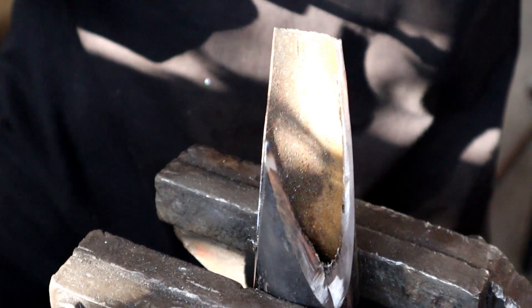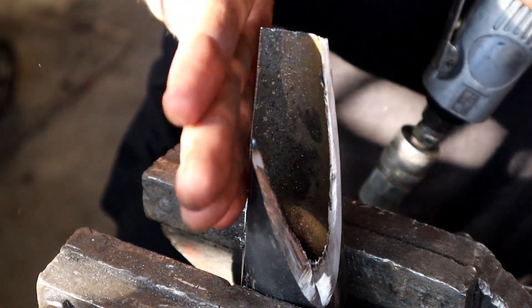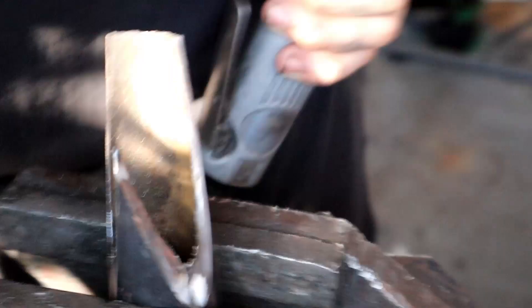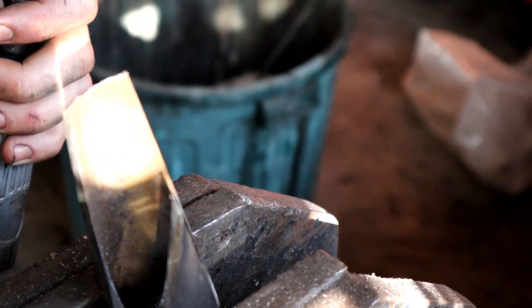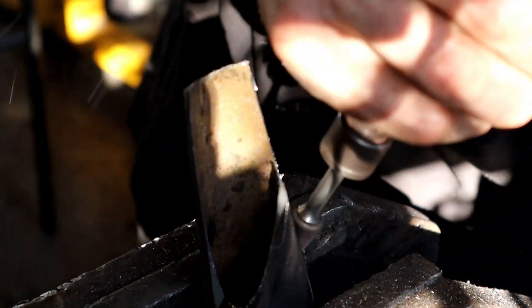You can actually see how precise that cut is — the angle on it is perfect. Check the other side too — yeah, it's spot on. Perfect, no more sharp edges. Now we just need five more.